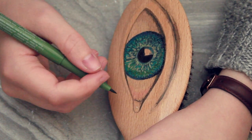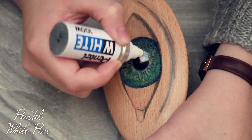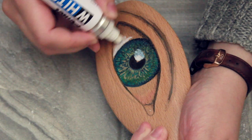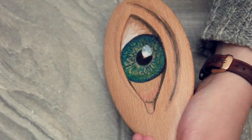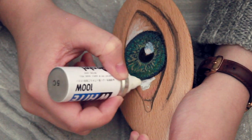Now for the fun part — the highlights. I'm actually going to be using a pen which is designed as a little bit of an oversized Tipp-Ex pen, but it works really well as a highlight on brown paper or even regular paper. I love using this as a highlight on any drawings on brown paper or on the back of hairbrushes when I want to draw some eyeballs.